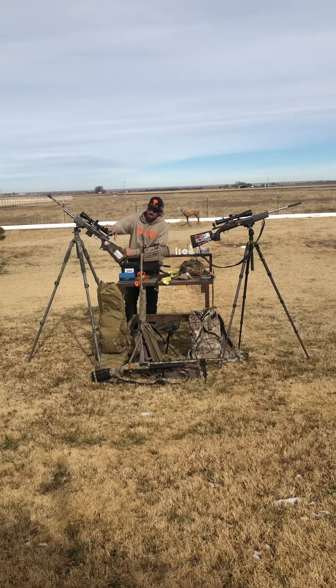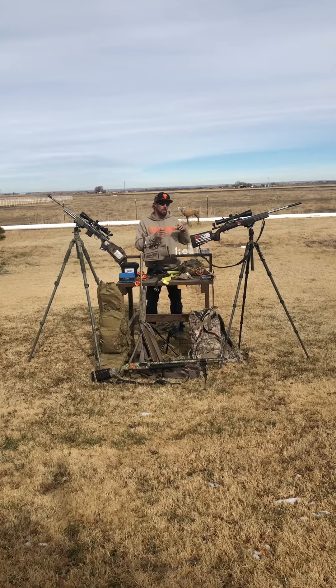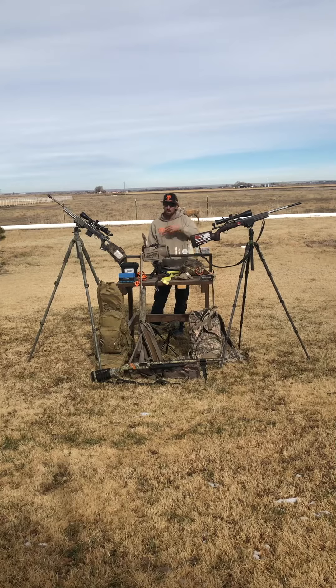This one is a .223, it's a Mossberg MVP. I have the Talos 4x14x44 scope on it, usually sitting around five or six power. It's a super great gun for the money — small and lightweight. My daughter is kind of taking over this one. Out here in eastern Colorado it's wide open country and we get a lot of windy days in winter, so I wanted something with more range that bucked the wind better, which is partly why I'm shooting the 87 grain bullets.